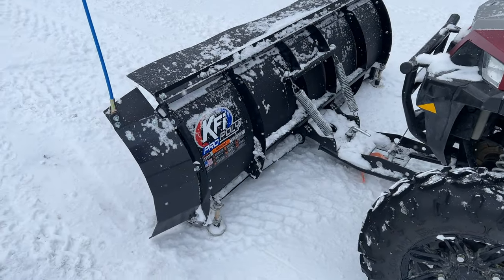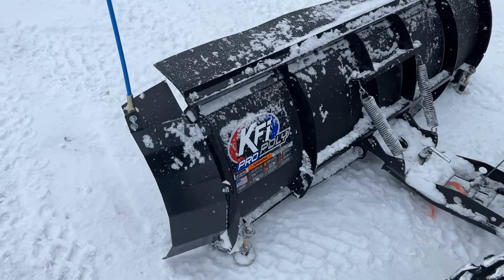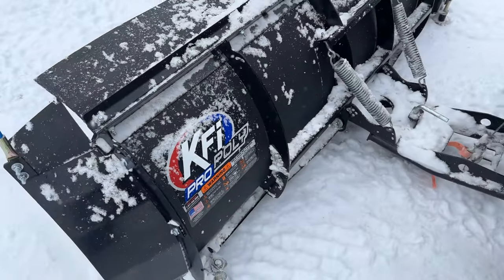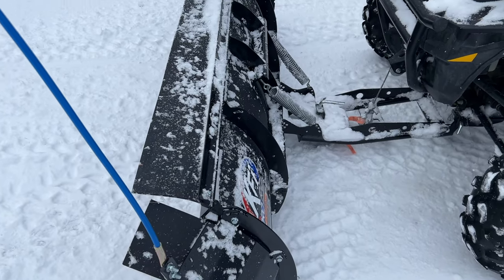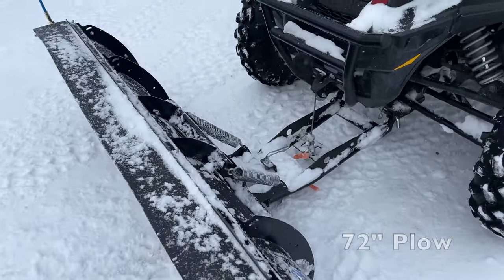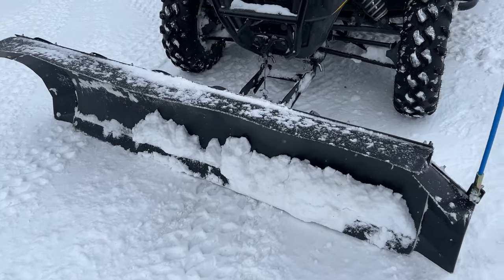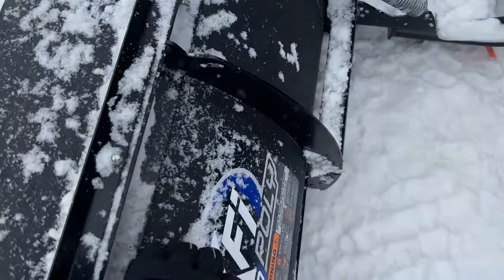I thought I should brag about the KFI plow that we're using. This is a Pro Poly plow, and I believe it's a 60-inch plow — I can't remember exactly what size it is, I'll put it on the screen. Anyway, it's a good size plow.